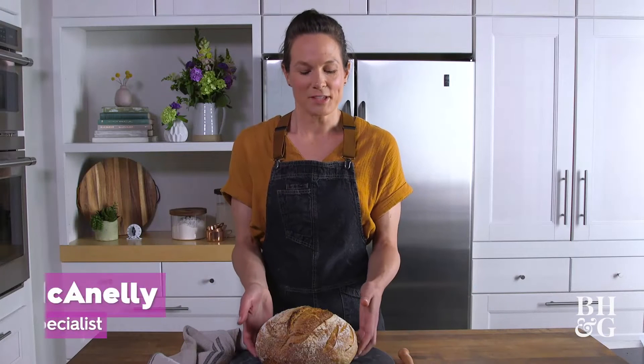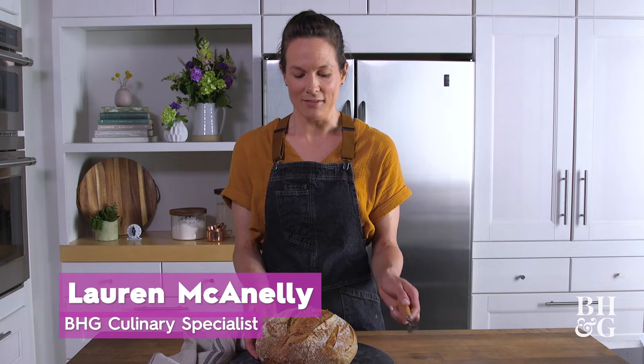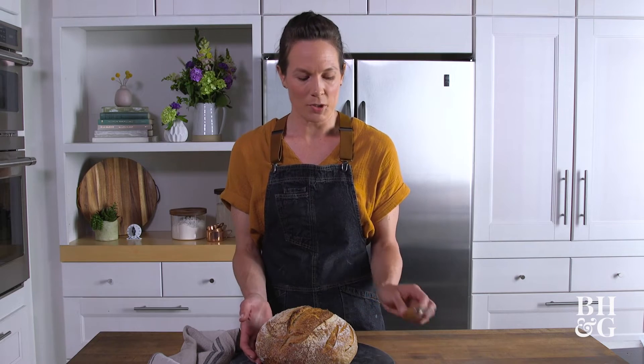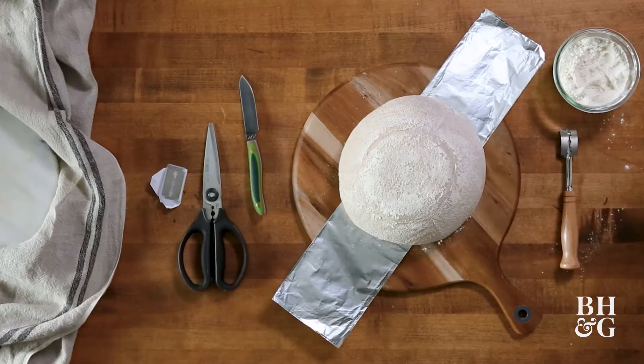I have this beautiful loaf of bread here, and before I put it in the oven I used this tool called a lame to score it. The reason why we score it is to control the way that the bread will expand in the oven. Now if you don't have one of these tools or don't want to purchase one, can you still get these results? The answer is yes, and I will show you how.